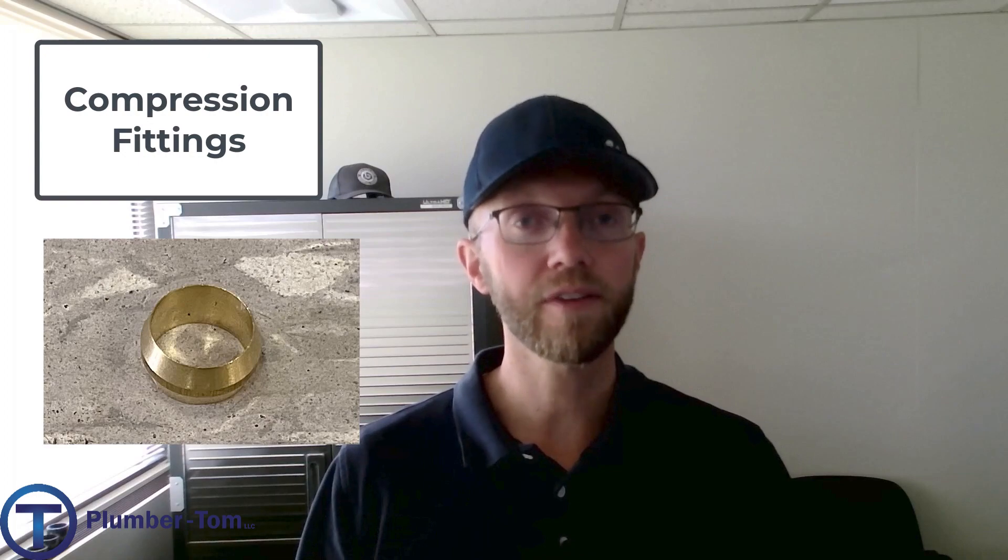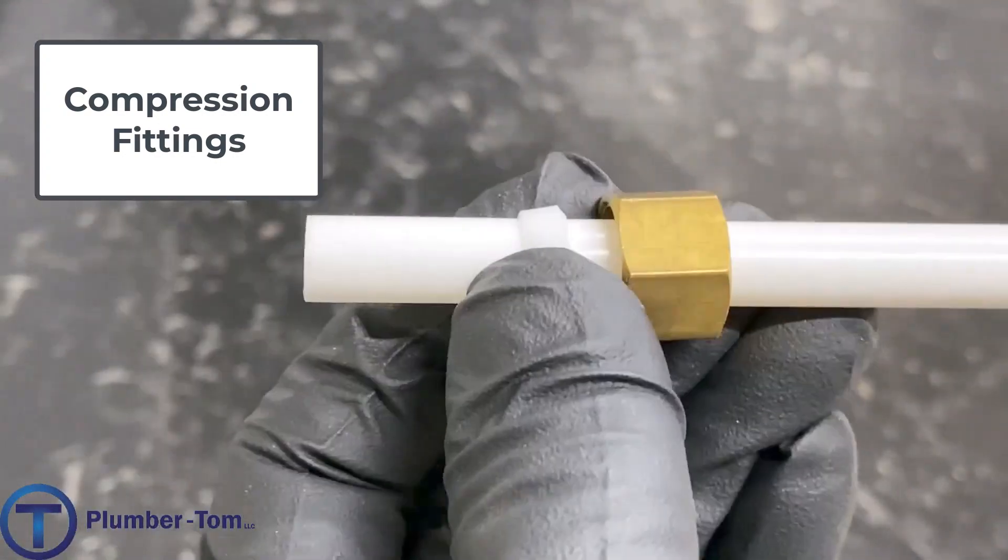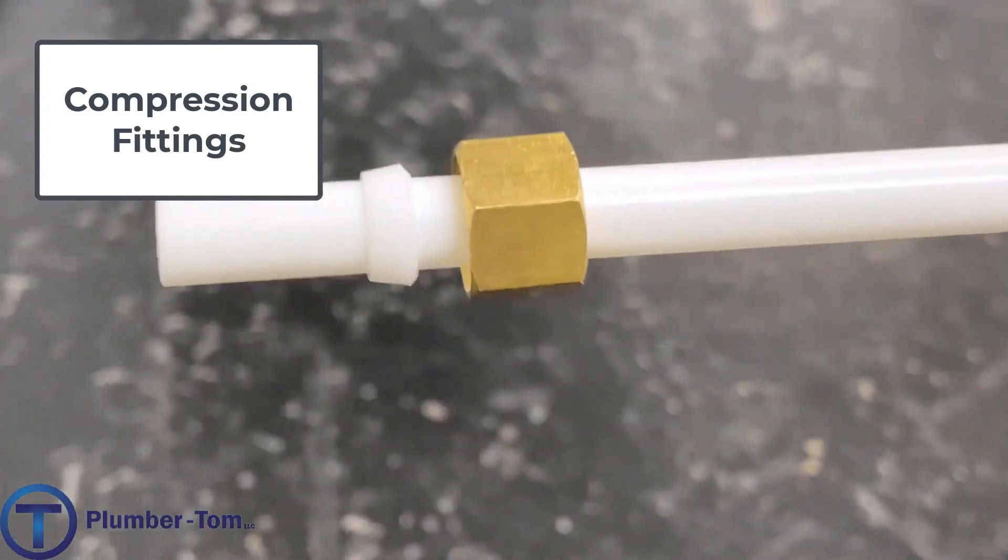Compression fittings typically come with a brass ferrule, and these brass ferrules and fittings can be used on copper tubing. However, compression fittings can be used on plastic tubing, but in that case you would want to use a plastic ferrule. If you use a brass ferrule on plastic tubing there is a chance that as it compresses, that brass ring will cut the plastic tubing or weaken the wall strength, and that can cause leaks.